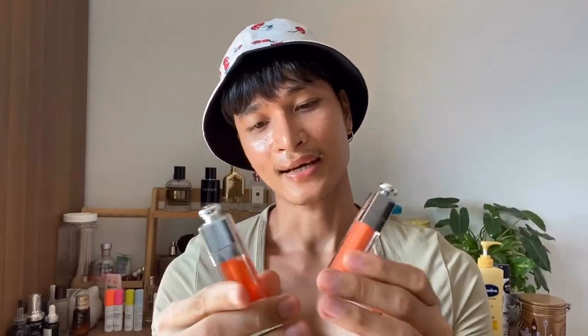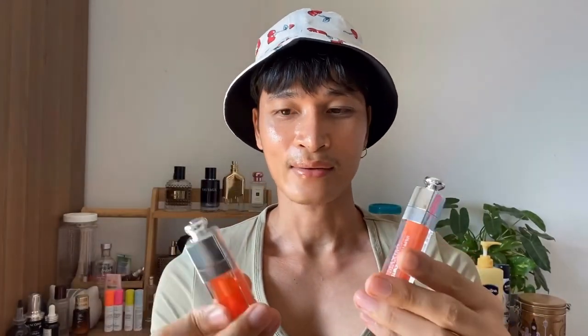One is the lip maximizer, designed to plump and give more volume to the lip, and the other is the glow oil, for nourishing and moisturizing the lips. But when it comes to the result on my lips, it's almost the same. I want to share my opinion with you — if you're new to Dior products and not sure which to get, I have some comparison to make it a little easier for you to decide.